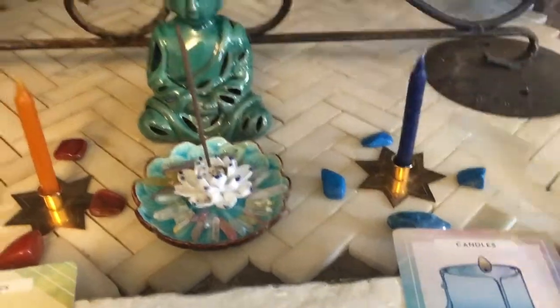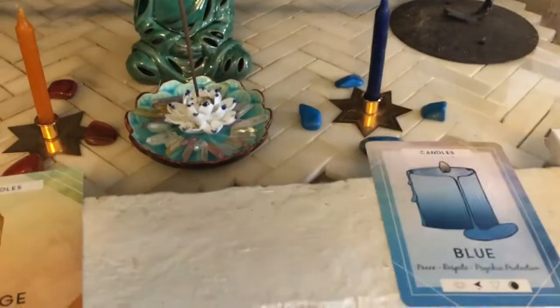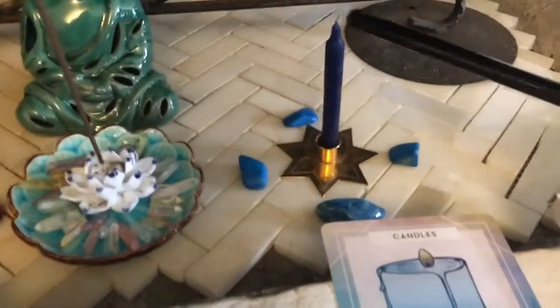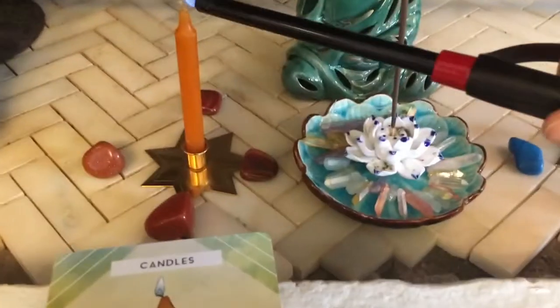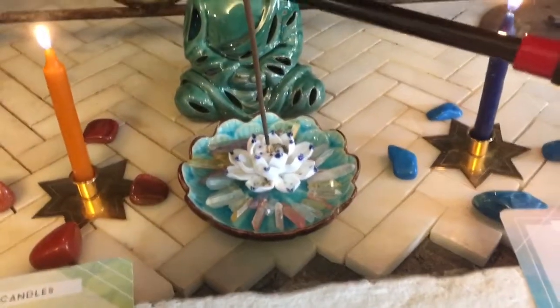I have trimmed the wicks on these, because the wicks are actually really, really long. If you don't like a lot of smoke, trim the wick so it's a tiny wick — you'll have less smoke and just more burning of the actual candle. Then just light each candle and let it sit, then light your incense.